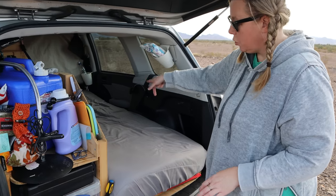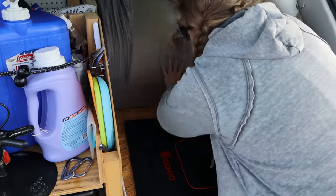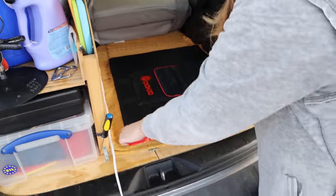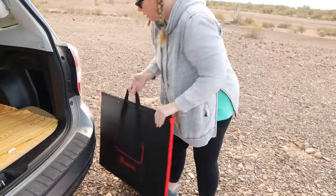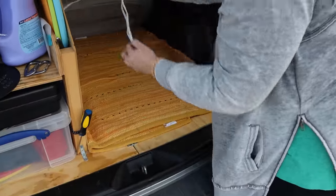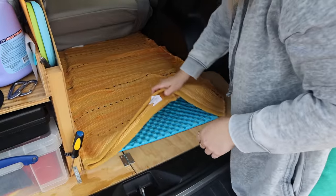My mattress is in two parts, which I really like because I can just fold this back. And then my solar panel — this is new and I like it so far, it works pretty great. And then under here I have storage.